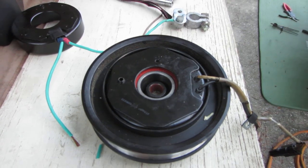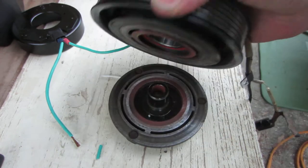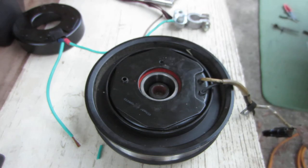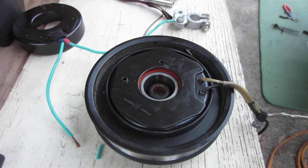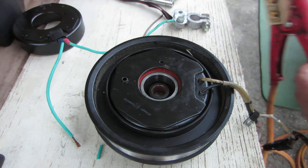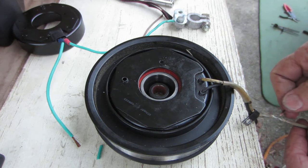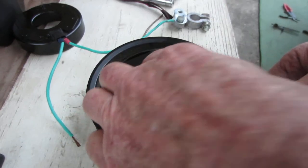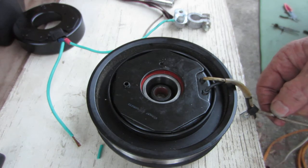Hello YouTube friends. I'm working on a 2008 Honda Odyssey and I've concluded that the clutch in here is bad — the coil. This is the air conditioner clutch. Let me show you a little test I did. I've got the negative, using jumper cables to get 12 volts from the car. I'm putting 12 volts to it right now and I'm getting nothing. The problem was the clutch wouldn't engage because we've got pressure in the system.